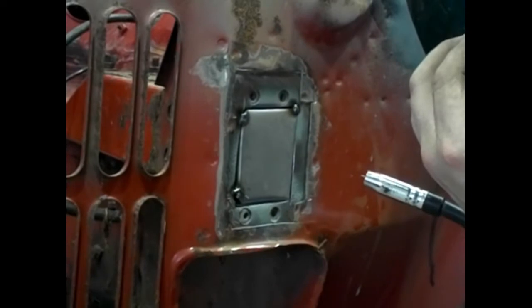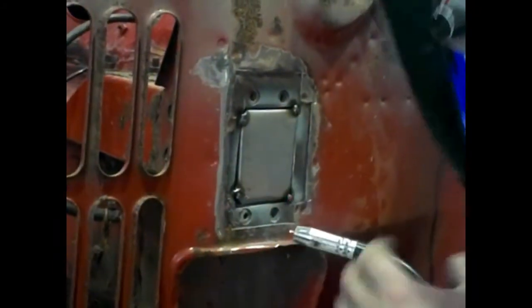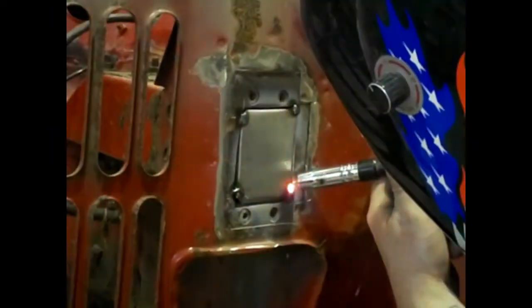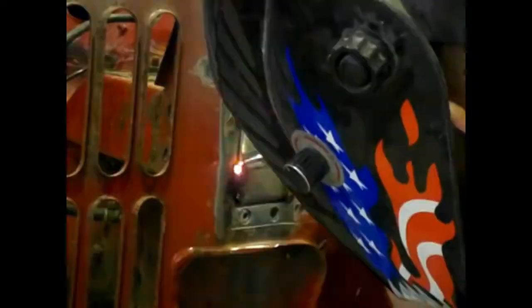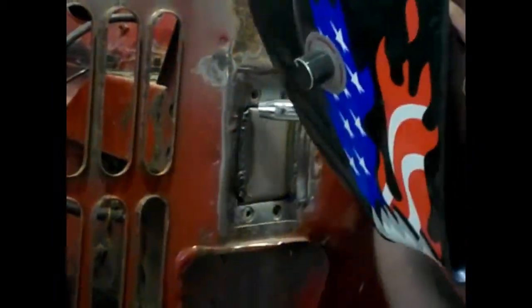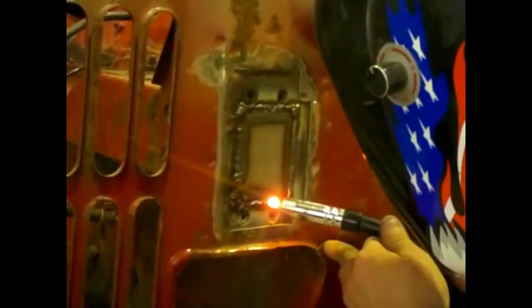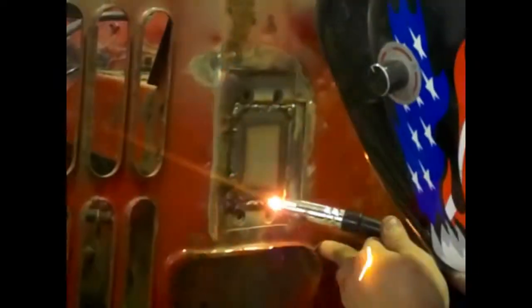I'm tacking the corners in first, because that way when I come to completely welding the outside edge it shouldn't move — you've already fixed it in place.